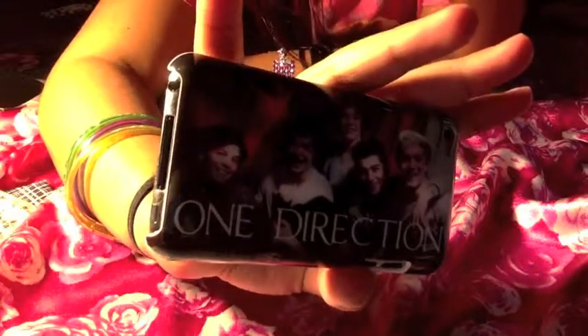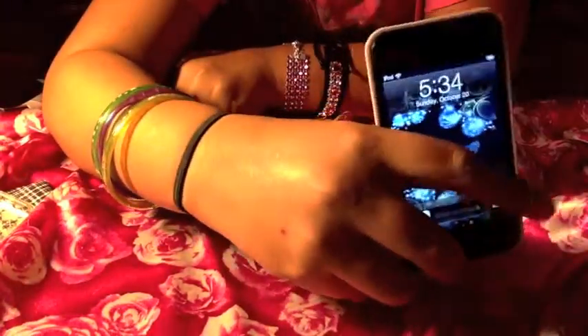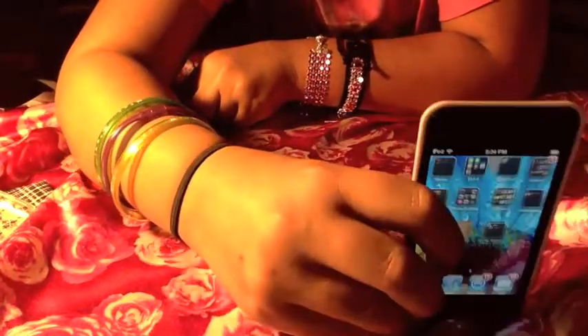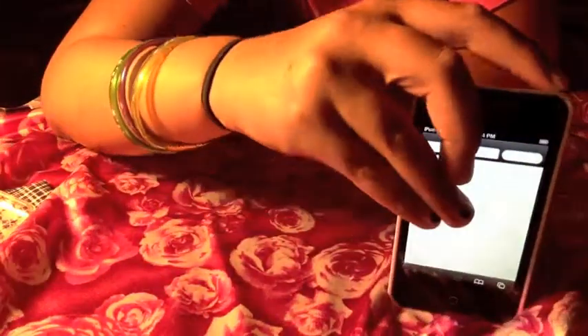But it's so cute — I love it so much. It's my favorite case. It's very easy to put on, but I don't really wear it very much because I don't want to drop it.